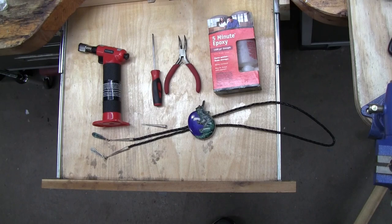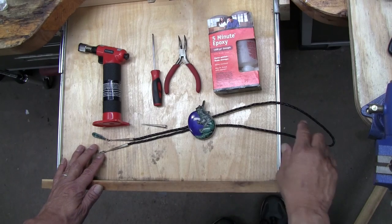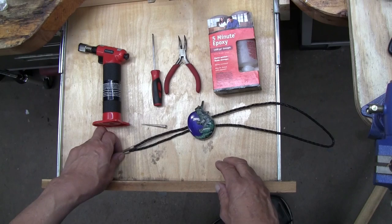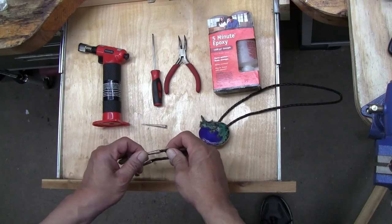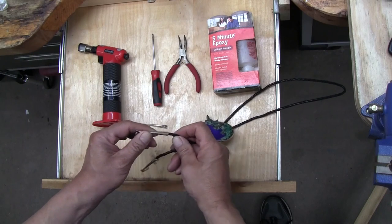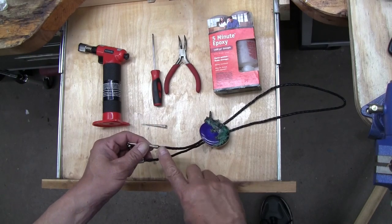Today we're going to be talking about repairing this leather cord on this bolo tie. Most bolo ties come with the tips not only crimped on the end, but also glued, and that's just an extra precaution. I do that to all my bolo ties.